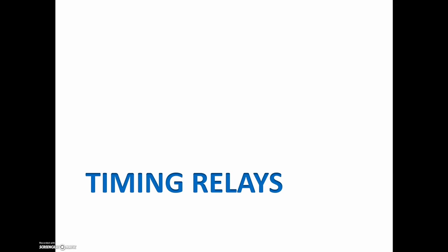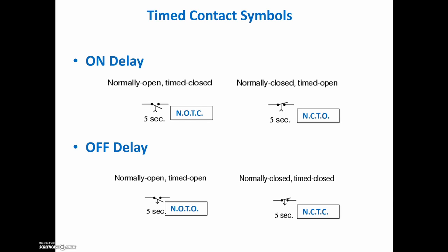Before we start in on our PLC timers, we've got to go over the on-delay and off-delay contacts and the options that we have for each of them. We need something to relate back to. PLC programming is hard enough, but if we don't understand what the timer options are, then how are we supposed to understand how the PLC is working? So we have two different options: an on-delay timer or an off-delay timer.